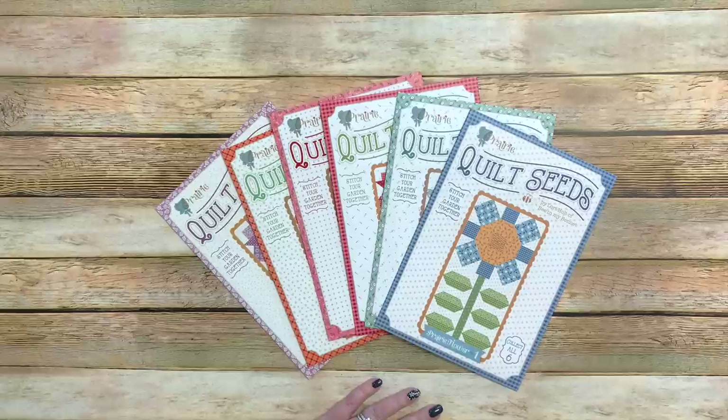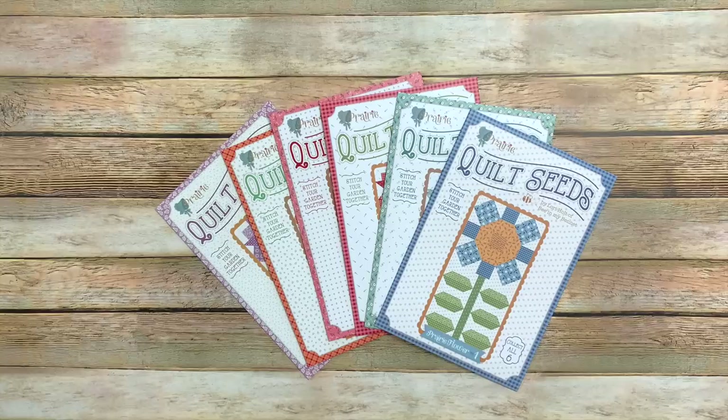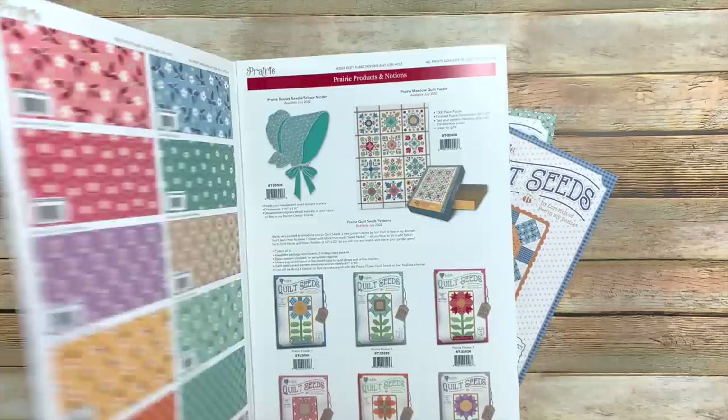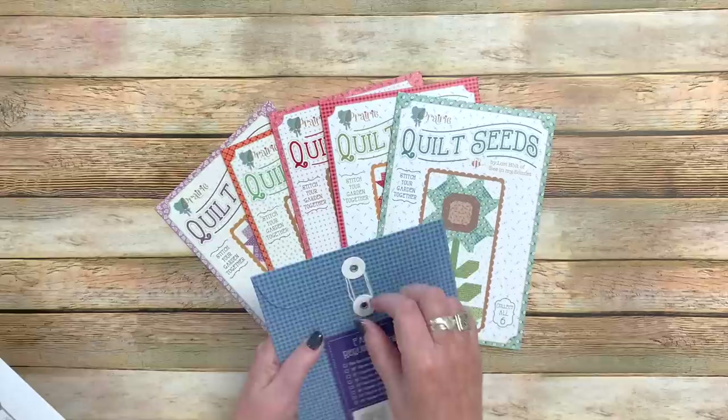Hello YouTube and quilty friends, welcome back to my studio. Today I'm going to be talking about the prairie flower quilt seeds and some other prairie things. In my last spring market I was showing you my prairie storyboard — you know how I do, I bring that out and show you everything that's in there, the fabric and all that. I was introducing my quilt seeds, and here is what they look like.